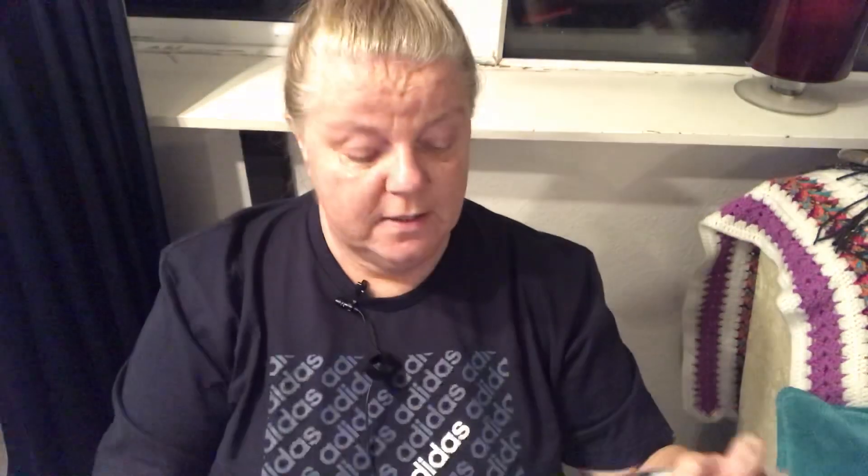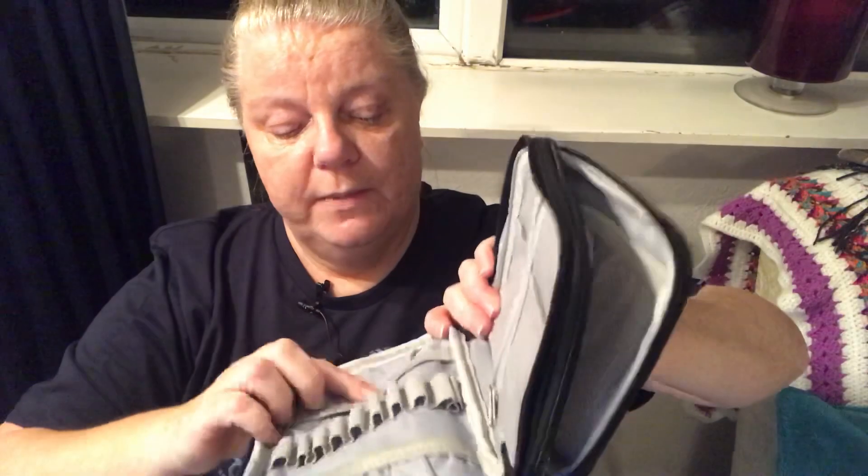The other thing is this Damero crochet hook case. I got a nice one for Christmas from my other half Gary, but I thought if I had two I could leave one here and one at my house. This one has compartments — places for hooks and larger objects on one side, and on the other side plenty more hook compartments and little tuck-in places, plus little cubbies with zips to keep things safe.